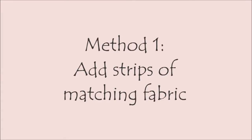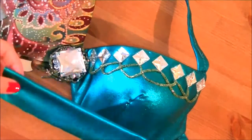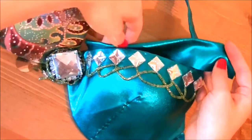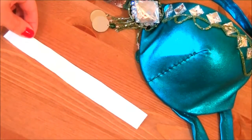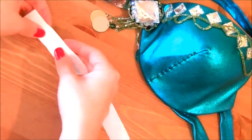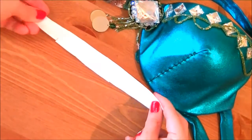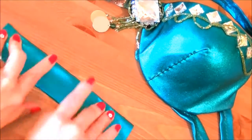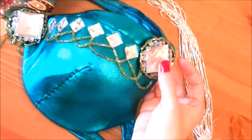Method 1: Add Strips of Matching Fabric or Beaded Trim. This is a method suggested by the author of the article, Oriana. Basically, take matching fabric — or if your costume comes with a headband or armbands you don't use, take those apart and add strips of that to the tops of your bra cups. I like to use a strip of interfacing as a base to make it sturdier, then cover it with fabric and decorate it to make it seamless.